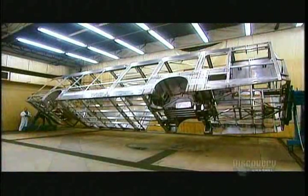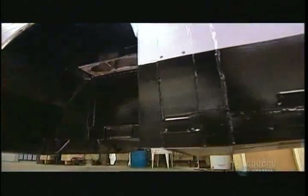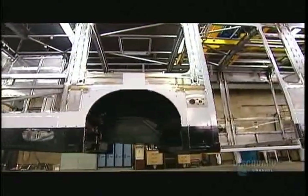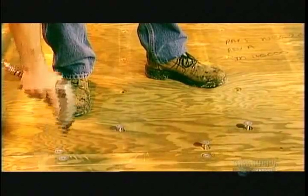Workers now move the completed structure to another part of the factory where they spray the underframe and lower section with a black anti-abrasion coating. This protects against the noise and damage that stones and other road debris cause when they hit the bottom of the bus. Next, workers apply high-strength glue to the floor structure and lay down a subfloor. Then they drive in screws for reinforcement.